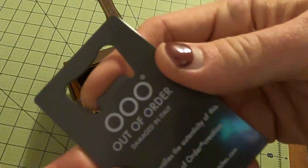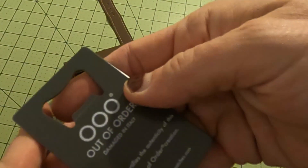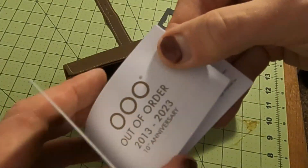The distributed authenticity card is also a bottle opener, which is really handy and useful. And then here's the 10th anniversary booklet — tells how to use it. It's a GMT Automatic.